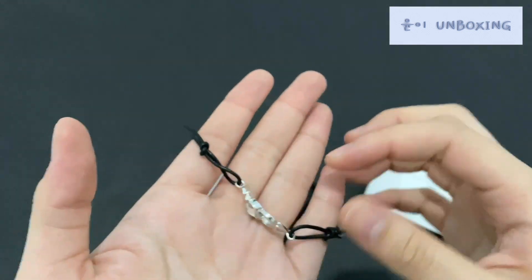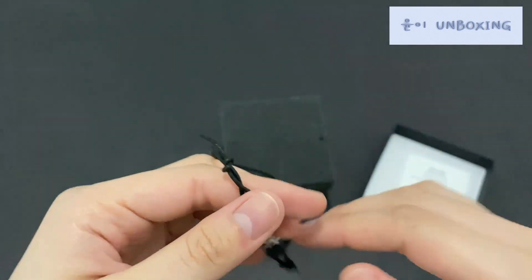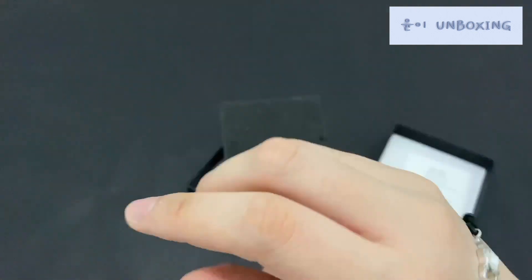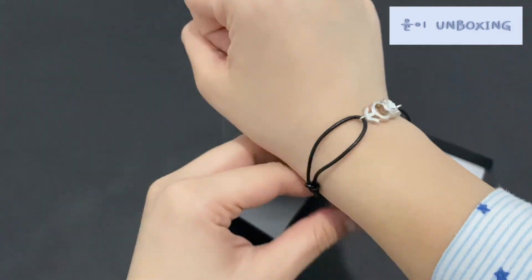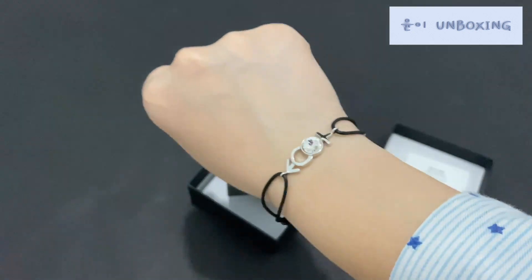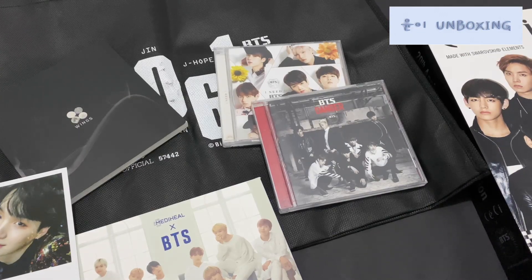This actually comes in two colors — either black or white. It's so pretty! I've got it tightened; it's still a little bit loose but it's okay. So this is all for today's unboxing. I hope you enjoyed it and I will see you next time — bye bye!